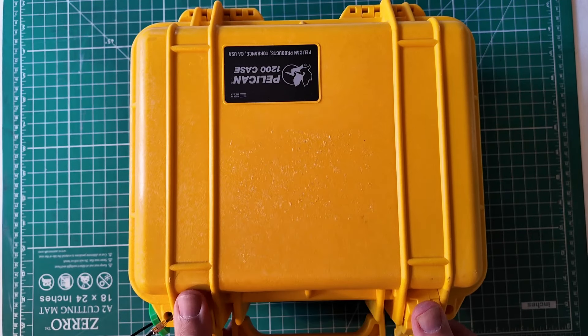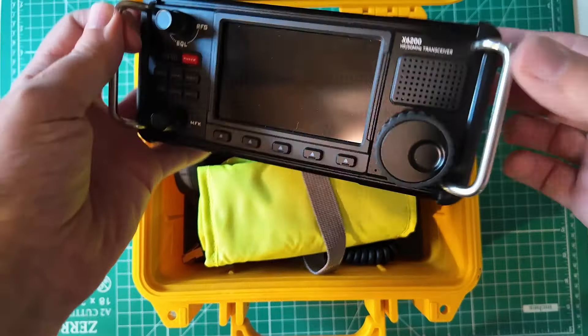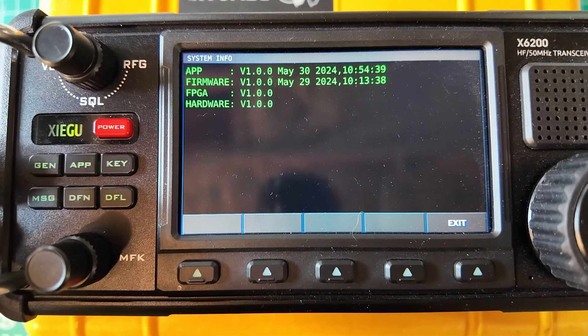My friends at Xiegu are up to it again. We need to do a firmware upgrade on the X6200. Let's zoom in here. We want to go into System and then System Info — this is our current version. Let's go get it upgraded.